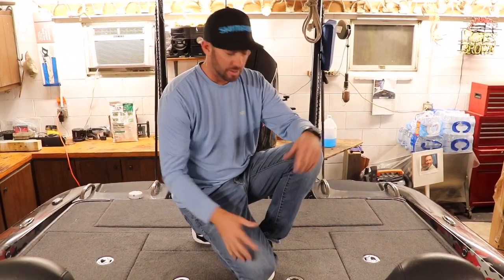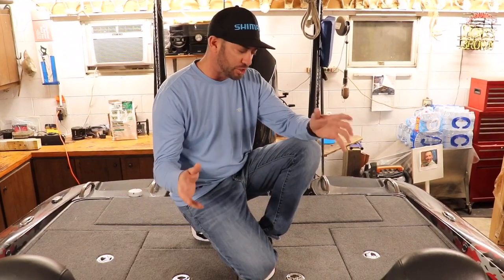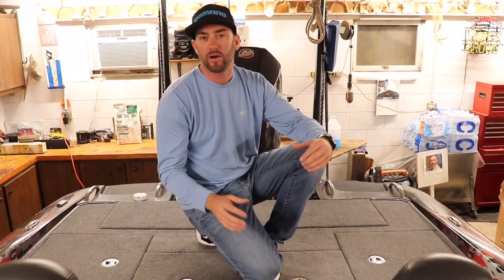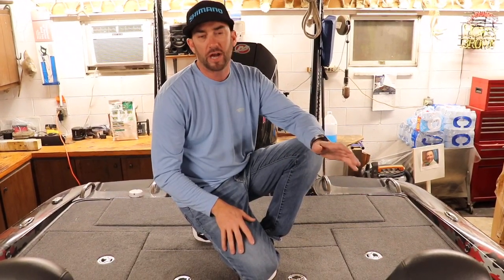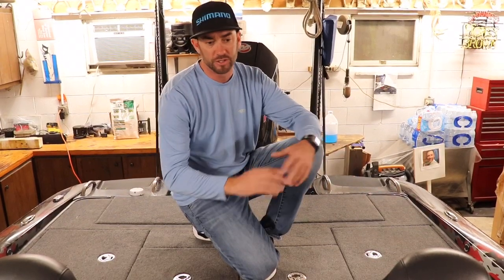What's going on guys? Greg DePama here. I'm out in the garage and I want to shoot a small video for you guys basically about how I organize the inside of my boat. I'm also going to show you one extra thing that I do to my boats that I've done since the very beginning.